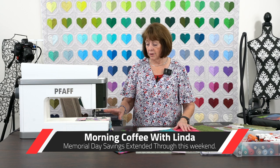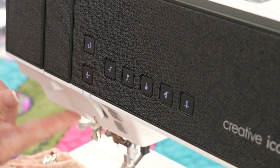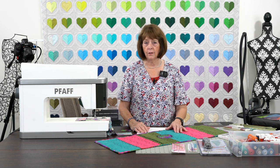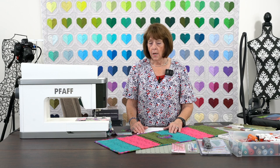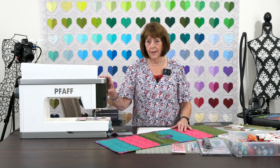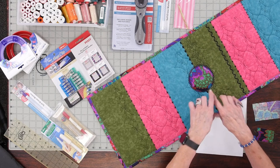I want to get started with showing you some notions, some threads, and this beautiful new Icon 2. We had a great seminar this last weekend, an event to launch the Icon 2 — it was with Karen Charles. She's just a phenomenal educator, and if you guys ever get a chance, we're going to bring her back again next year. She was not only a wonderful person that loves Pfaff — and Viking too, she has both — but her Icon 2 is something that she really loves, and she did a presentation to teach everyone in this class about this placemat.